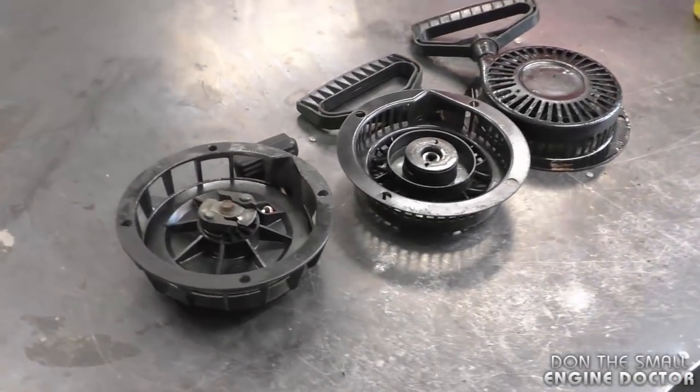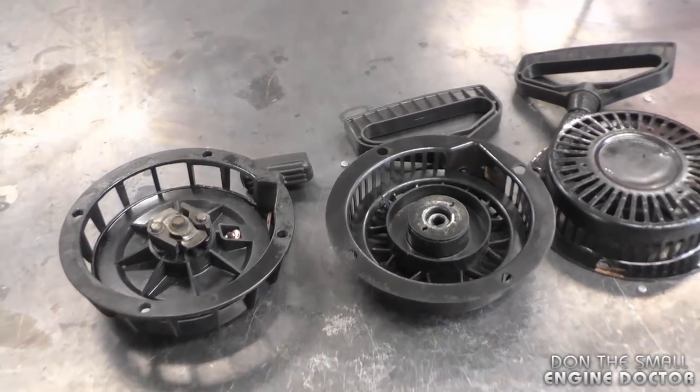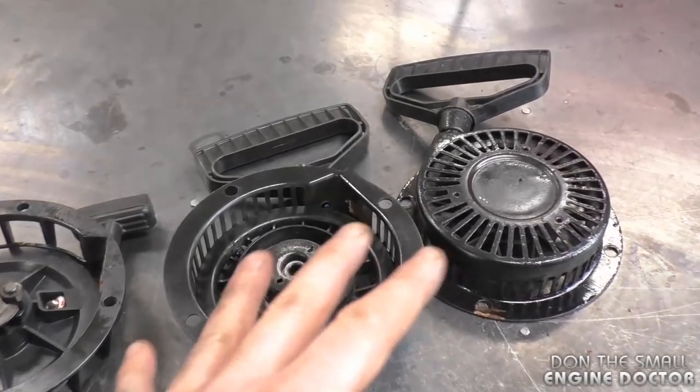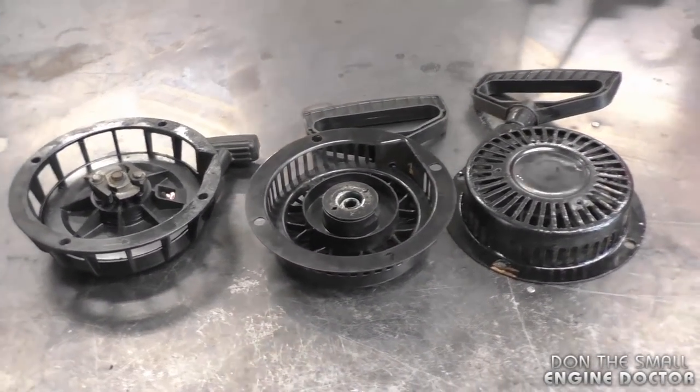All these recoils come off Tecumseh snowblower engines, however the same procedure will apply to most recoils on your outdoor equipment. If you're fixing recoils from snowblowers, the rope should be approximately 67 inches long in all of them. That's it for today's video guys — thanks for watching, make sure to subscribe and follow me on Facebook, Twitter, and Instagram. Have yourselves a great day.